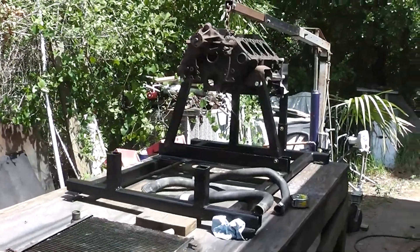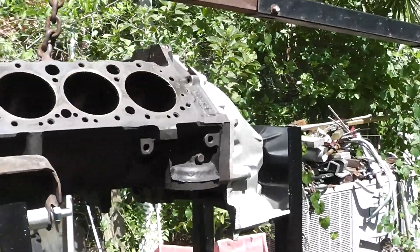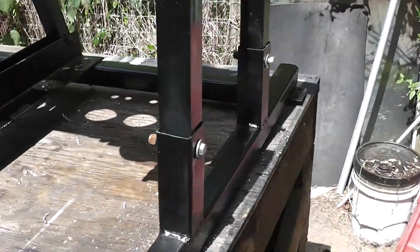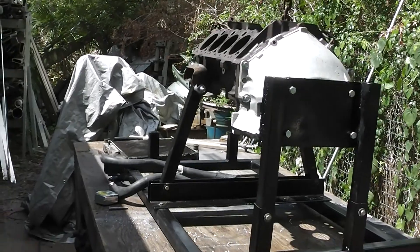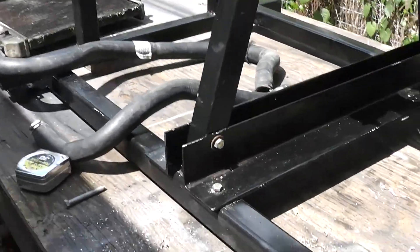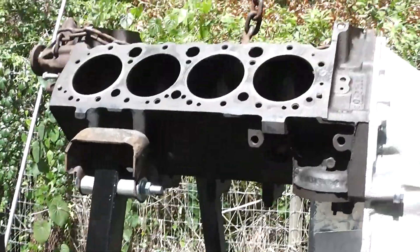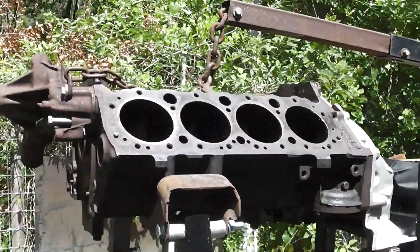I'm showing you the progress as it happens. This is an old 305 block that I got out of a Z28. I've got it mocked up here and you can see how it's on there. I've got the uprights and all that stuff so it's removable. It will break down and won't take up so much room. It will be adjustable — I can move it and change it for other engines as they come. But for right now, it's made for a small block Chevy.